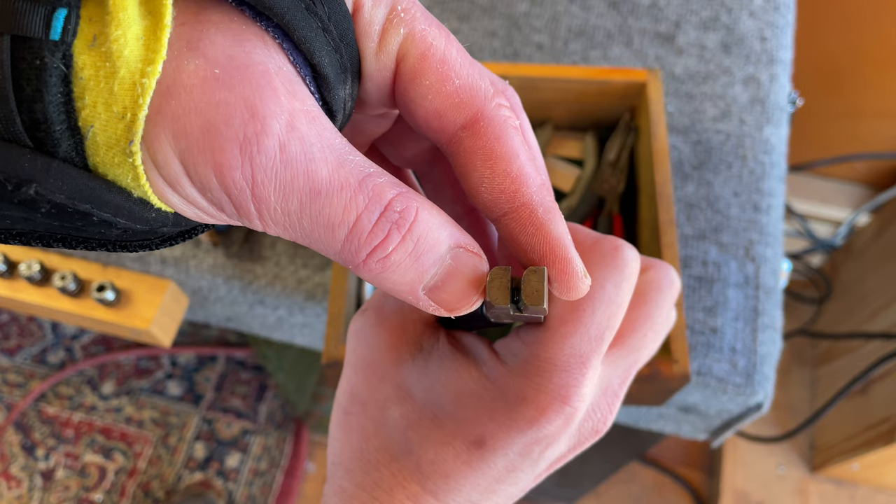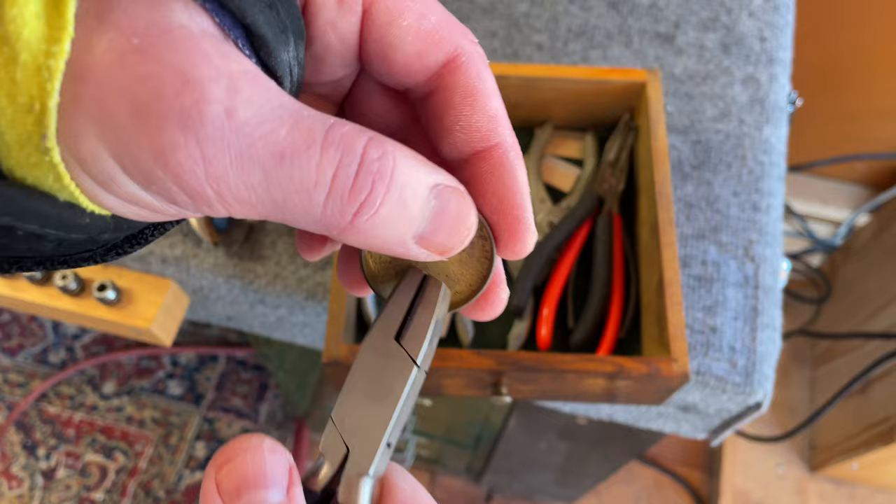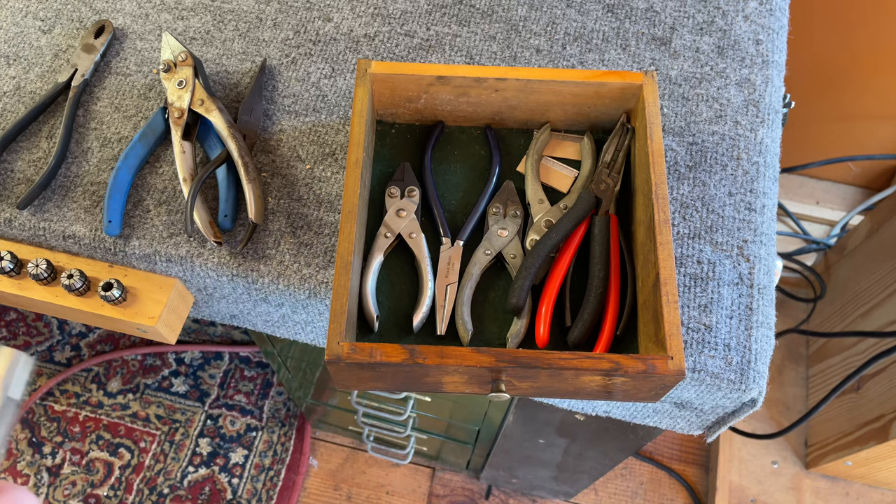Parallel jaw pliers — these are handy. I use these usually for straightening out the edges of pad cups. When pad cups are bent, you can grab them in a way that doesn't damage them and pull them back into place — though it's a bit hard with my broken wrist right now.